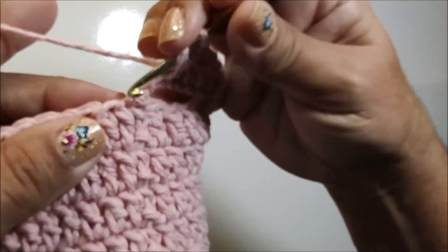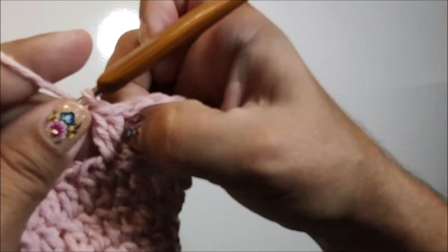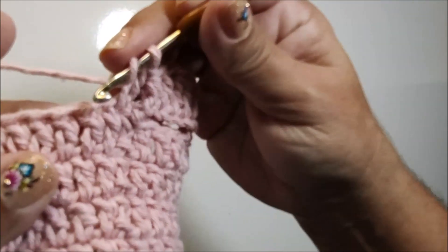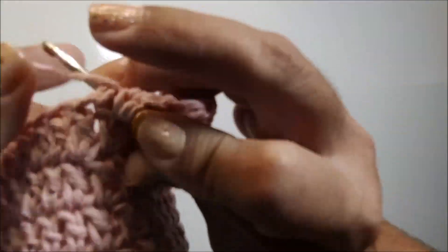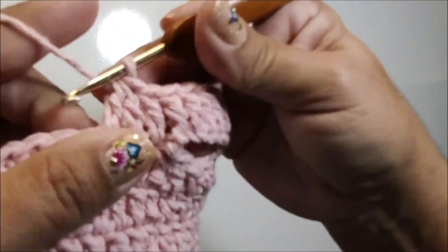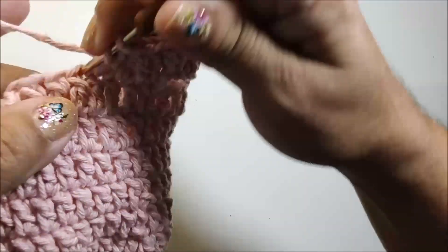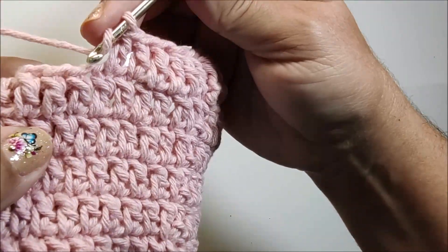Agora vou passar pra próxima corrente, faço um ponto alto. E na próxima, faço outro ponto alto. Passo agora pros pontos de base — nesse próximo ponto, faço um ponto alto. Já tenho aqui, novamente, uma sequência de três pontos altos. Nós fizemos três pontos, fizemos depois uma diminuição, agora fizemos mais três pontos. Agora eu faço outra diminuição: passo pro próximo ponto, faço ponto alto fechando apenas a primeira laçada. Passo pro próximo, faço outro ponto alto fechando apenas a primeira laçada. Fiquei com três laçadas na agulha, faço mais uma, fecho todos juntos.